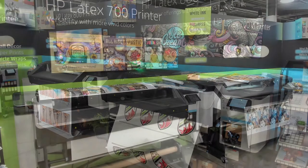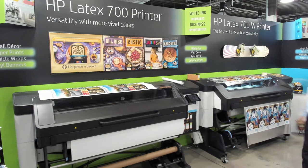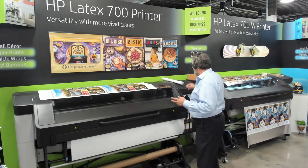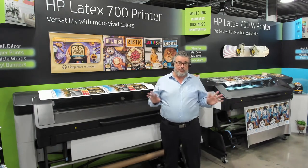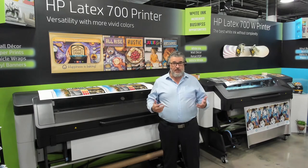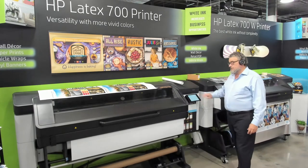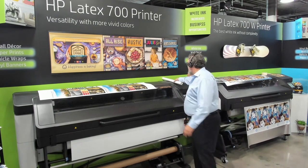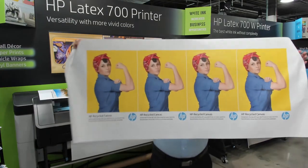We're going to go to the 700 here and open up the lid to show you how this works. It's gone into hibernation — it's all Energy Star. This is an HP recycled canvas and it prints beautifully; it's got a nice white point. It's both economical and environmental. This printer comes up quickly with a nice solid-state hard drive. Even with really large file sizes, I've been printing at four-pass — 334 square feet an hour. That is real.